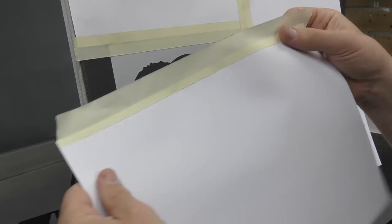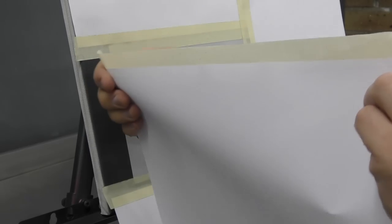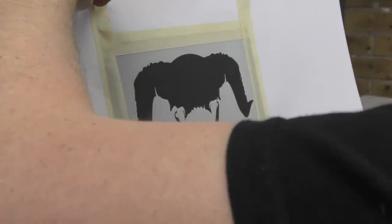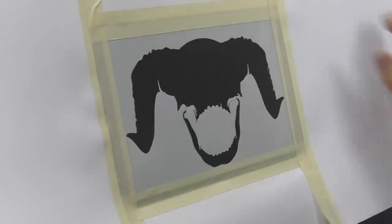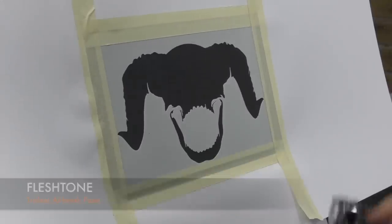I've stuck a bit of masking tape on a regular piece of copy paper — you can see it's half stuck on, leaving a bit of that sticky side which we can put into place. Now we are ready to spray the first colour, which is going to be flesh tone.